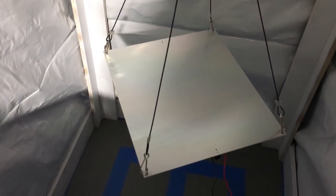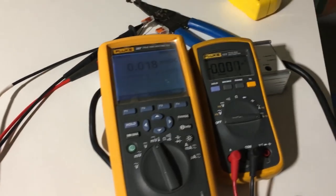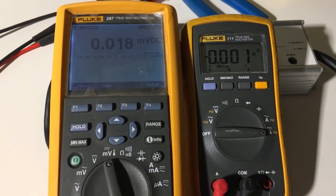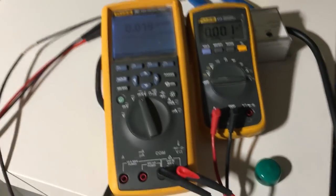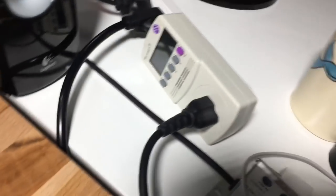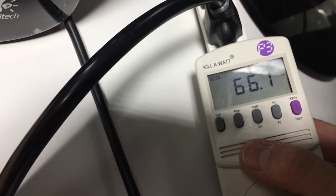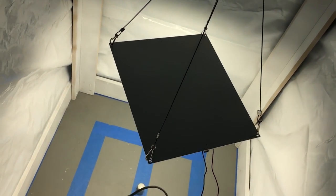Now let's look at some PPFD readings. I have the QB120 in a 2x2 tent hanging directly above my Apogee sensor — one meter measuring PPFD, one measuring current. I've hooked it up to an HLG 240H-C2100 driver so I can dim it down, since the driver that comes with the kit is not dimmable. This lets us see how the light performs at different current levels and give a better idea of what to expect.